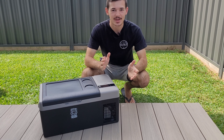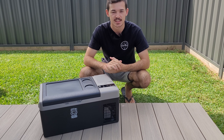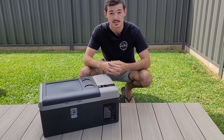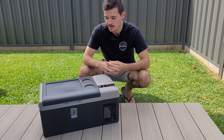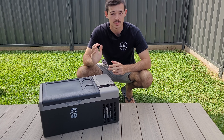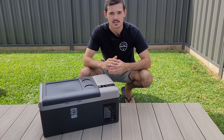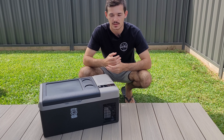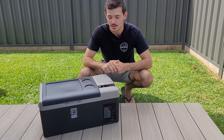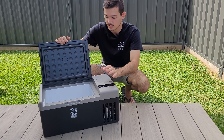Hey guys, welcome back to another week's episode. Today I want to share this awesome Brass Monkey 15-liter fridge with you. I actually got it for Christmas last year and so far it's been my daily day-trip fridge — basically whenever I go on day trips I pack this one in. It's just so nice having a small fridge in your car that keeps everything nice and cool. This one can go down to minus 20 degrees, which is absolutely awesome.